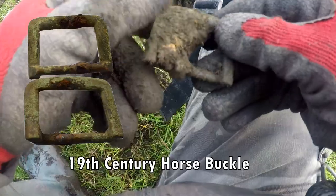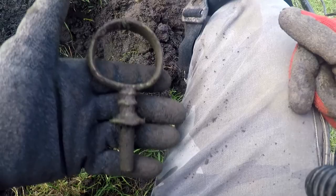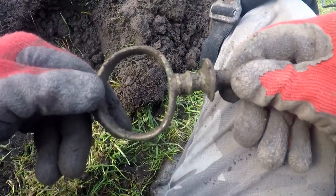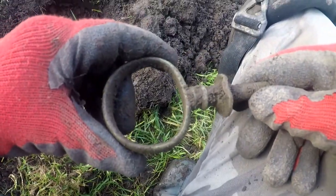It's an animal — some sort of gate fastener, I think. Copper — gate fastener, or brass.